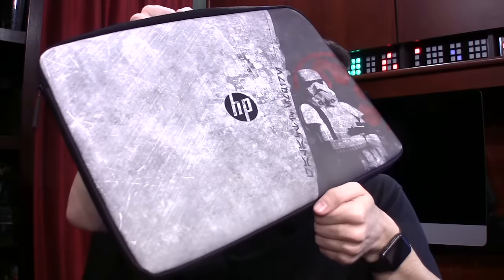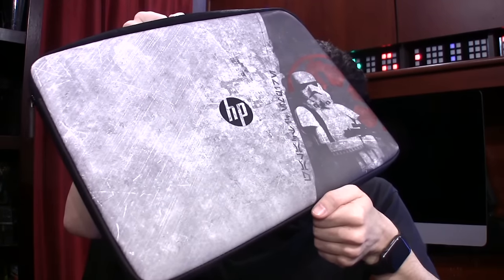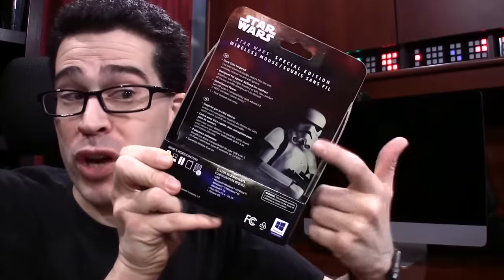If you're more of an Imperial Stormtrooper fan, that's okay too! The laptop sleeve is also available. Before I forget, while we're on the topic of accessories, they've also designed this Darth Vader mouse, which looks just as good inside the packaging as outside. And there's a Stormtrooper on the back of the package.